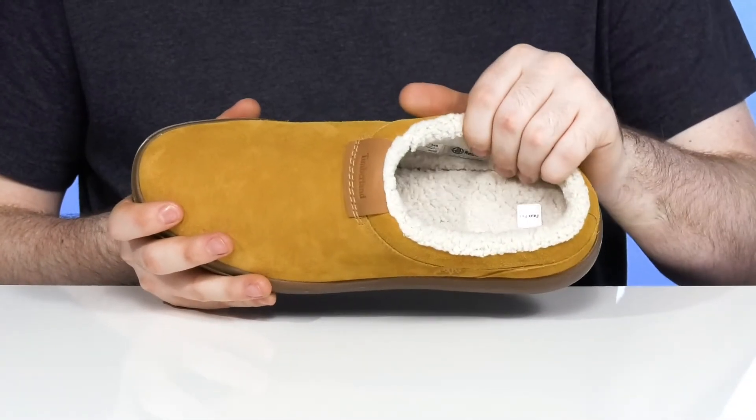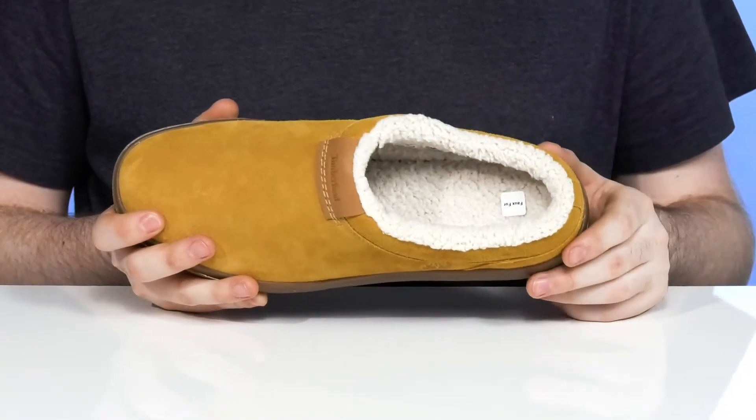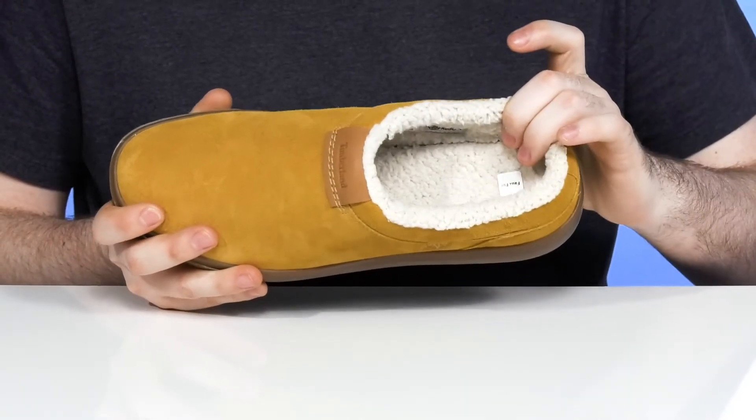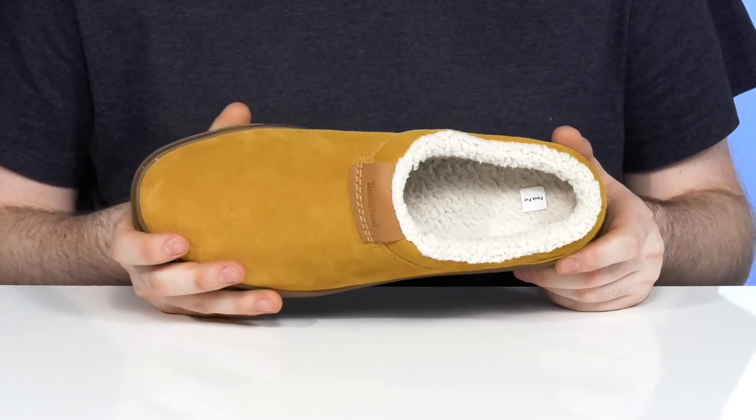Inside it has a fully padded warm teddy fleece that's super comfortable, especially with that foam footbed underfoot that's made with Ortholite memory foam.